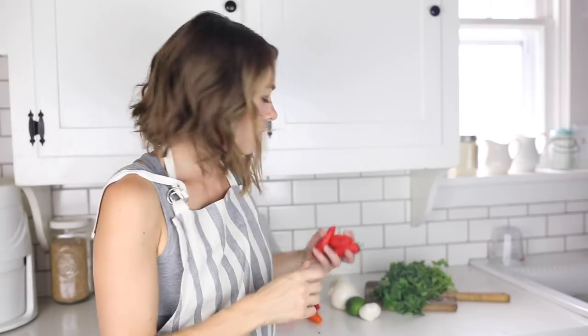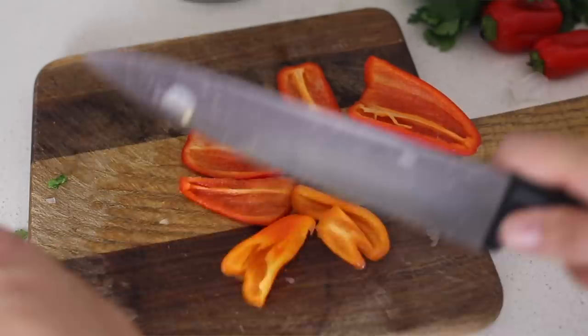I'll let those beans simmer for about two to three hours. Sometimes I put them on medium heat to get a rolling boil so they go faster, but it just depends on how much time you have until dinner. If you're making this in the early afternoon, you can just put it on low and let it simmer for about three hours.